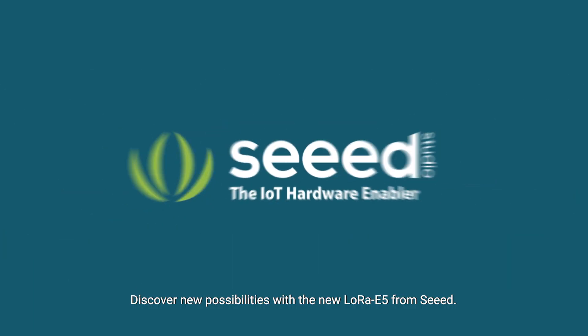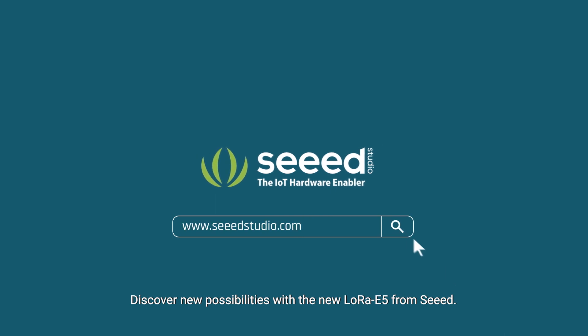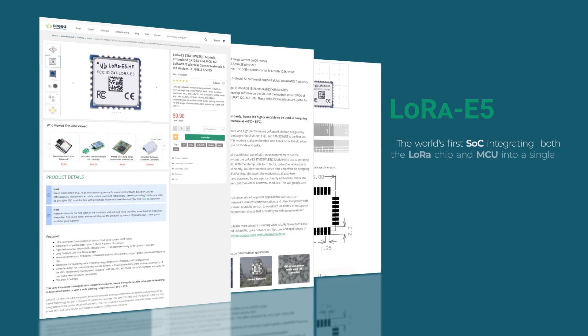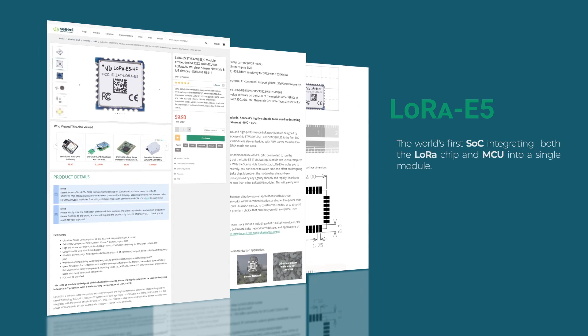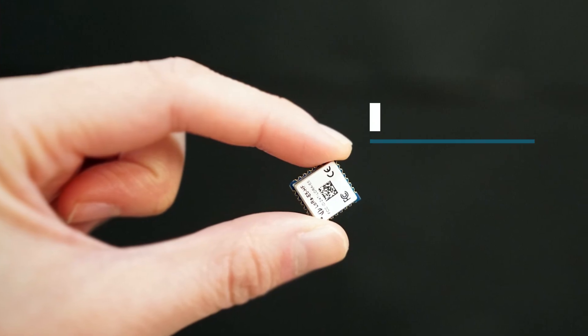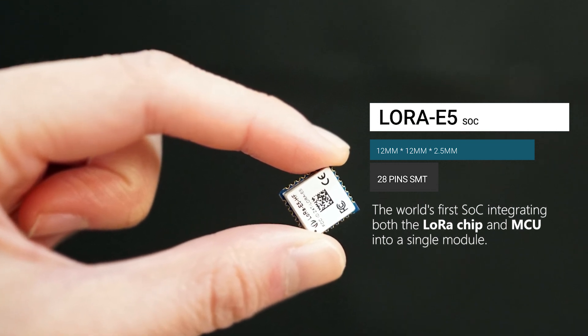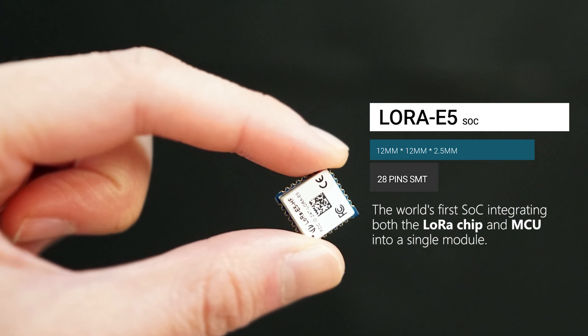Working with LoRa, discover the new possibilities with the new LoRa E5 from SID. The LoRa E5 is the world's first LoRa SoC, integrating both the LoRa SX126X chip and MCU into a single module.